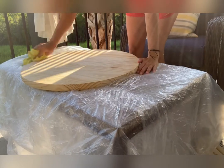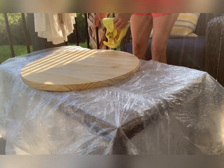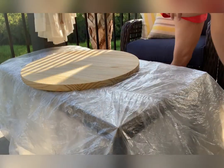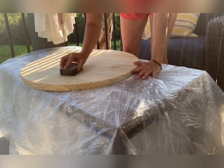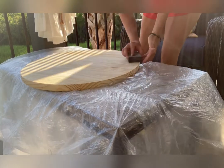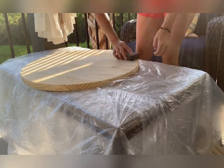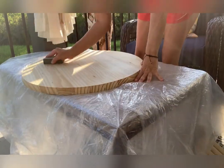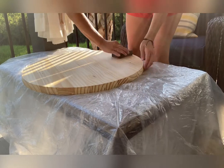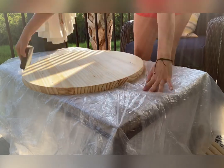I take a thorough cleaning or wiping down of the tabletop just because there are particles on it that I want to get off and I don't want them to be part of my stain. I'm going to take a sanding bar or sanding block or sanding sponge and just get a really nice finish to it. It was a little bit rough and there were some fibers coming up that I did not want to come through my stain.